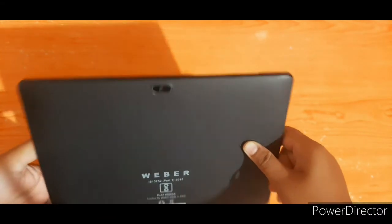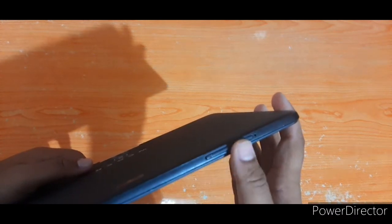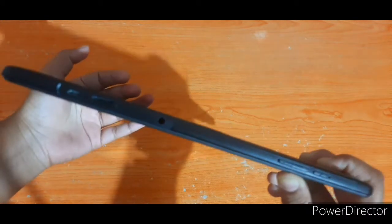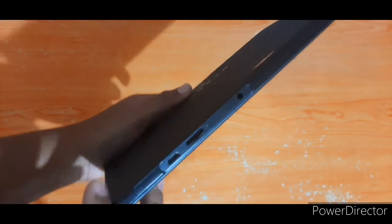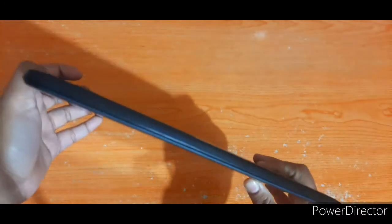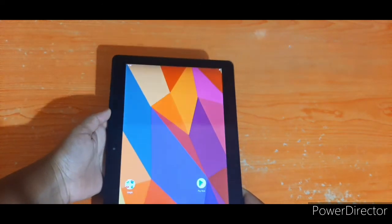The tablet has a power button and volume up and volume down buttons. There is a 3.5mm headphone jack. There is also an SD card slot and a USB port.